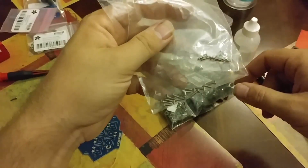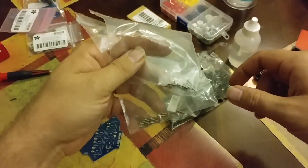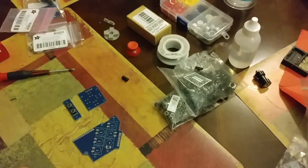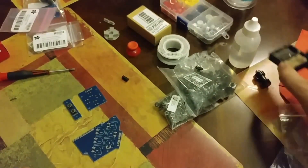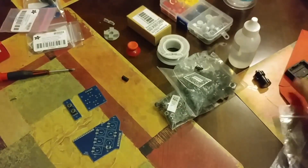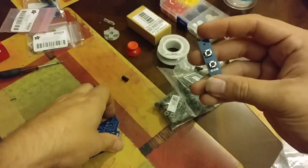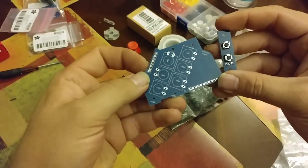These are number 4 and number 2 screws. I think the 2s are 256 and I think the 4s are 432. And of course your little soldering iron holder. These are the printed circuit boards.